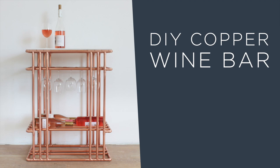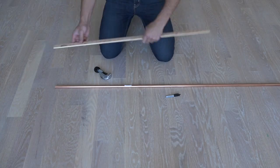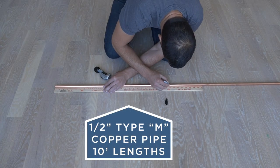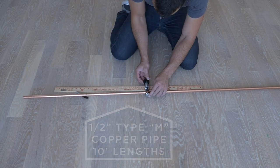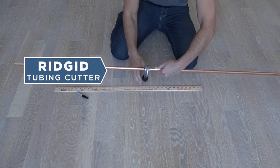Today we're going to make a wine bar out of copper and marble. I'm going to use half inch copper pipe — type M, because it's a little bit cheaper than type L. I'm going to cut the copper with my Rigid brand tubing cutter.